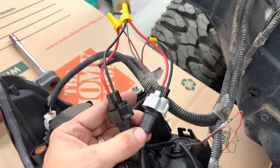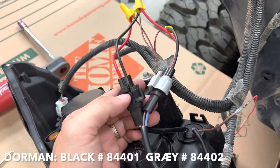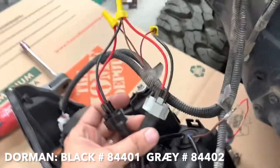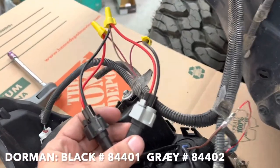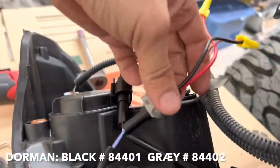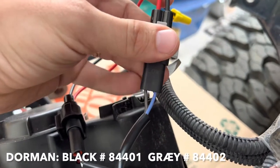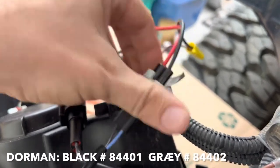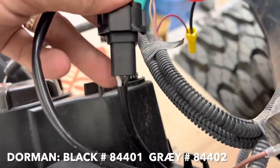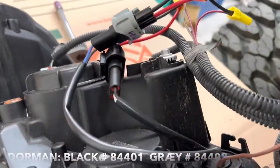The only difference in these connectors is the color — they're otherwise identical. I use black for the high beam and gray for the low on both sides, just so I can remember when I unplug and replug. The thing to note is on the low beam the blue is the ground and the gray is the live wire.